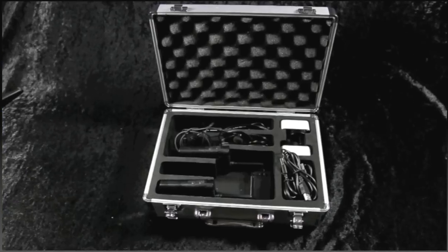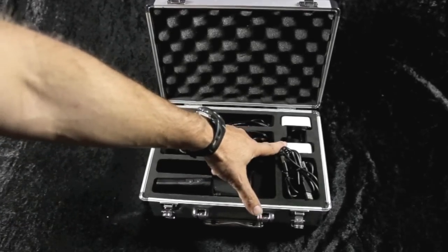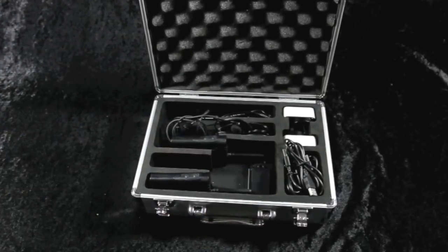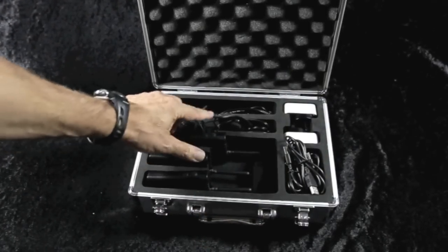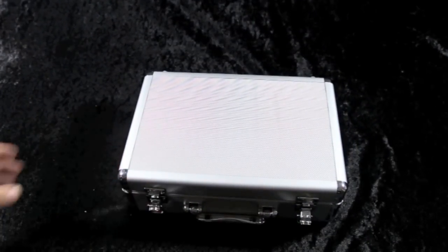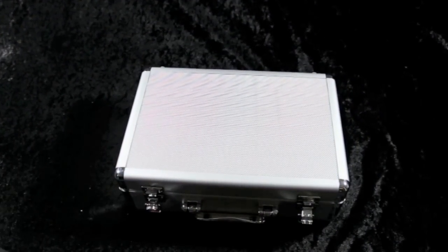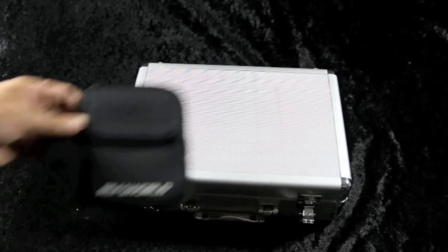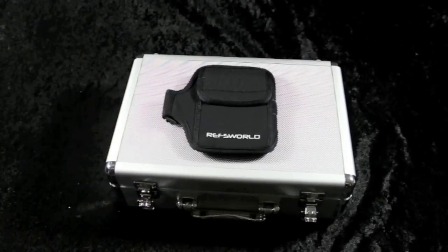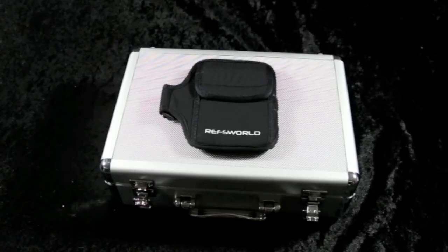What's included in the case are the USB chargers, the charger cables, the assessor belt clips, the radios, and also the headsets — all housed in a fantastic, very strong aluminium case, free with three or more Yapalong radios. As an added bonus, exclusive to Ref's World, are the ref store cases specifically made for Yapalong.